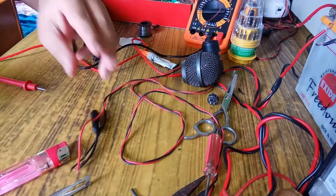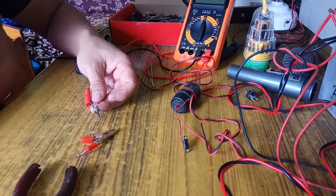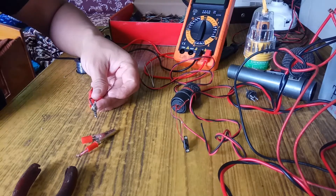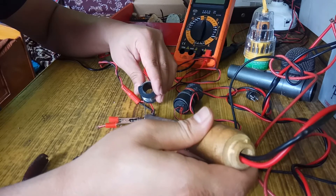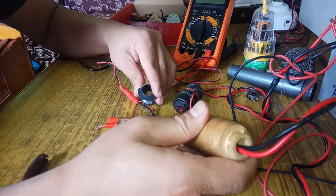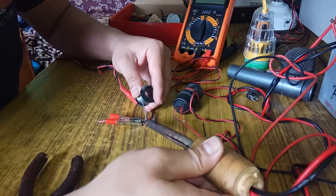Connect plus with plus and minus with minus. This is the stereo jack — its diagram is like this. You look here: plus should be connected with the bottom one and minus should be connected with the upper part. According to the diagram, I am connecting here now.